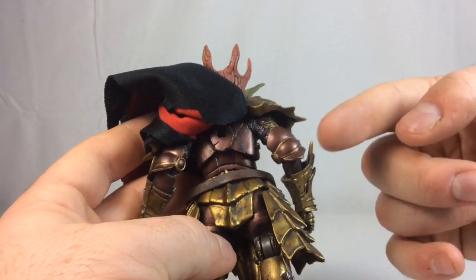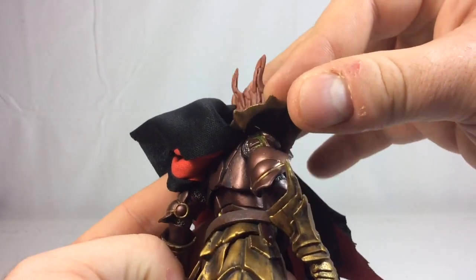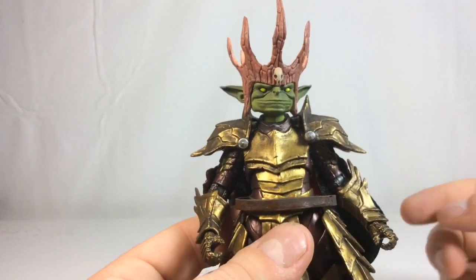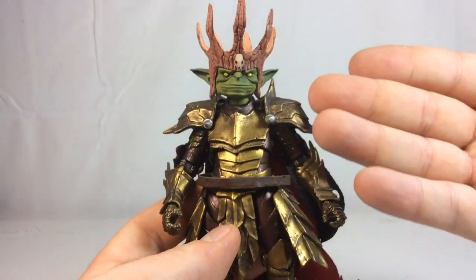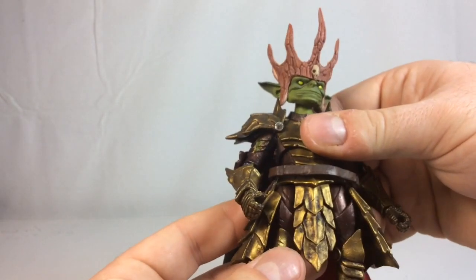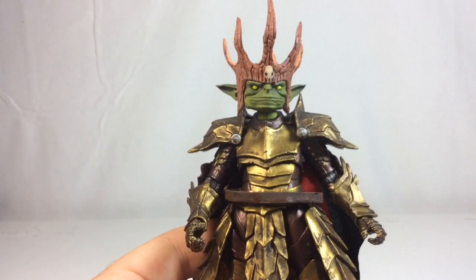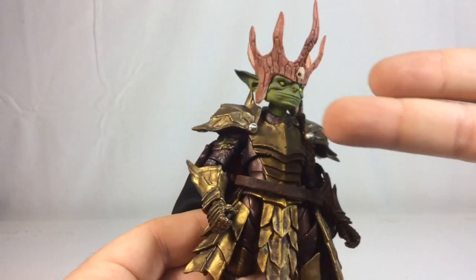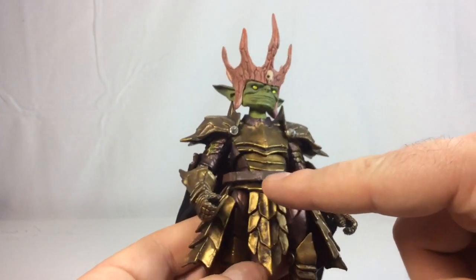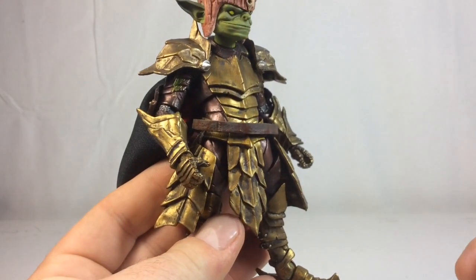There's actually some green going on underneath the shoulder pads — green line work in between the paneling of the armor — which I just noticed. I think some red and green would have helped him stand out just a little bit more. He still looks really good and I think he's one of the highlight figures in this wave. There's a nice copper tone going with the gold, and the black shading throughout the body really ties it together. There's also some brown paint shading on the leather belt — it's subtle but it's there.